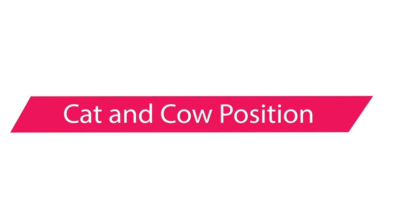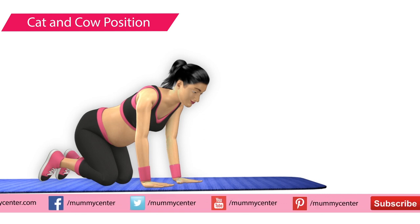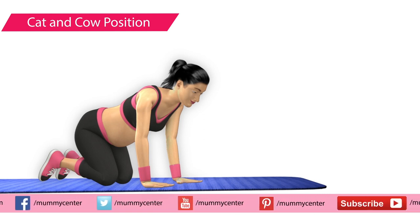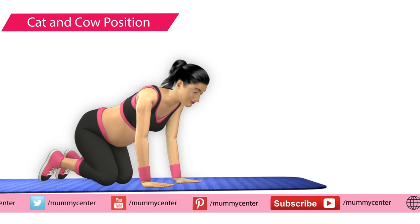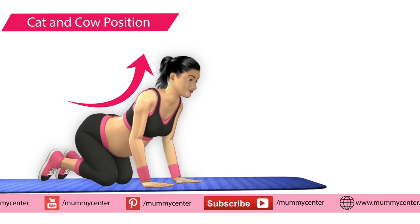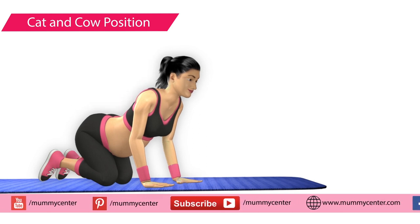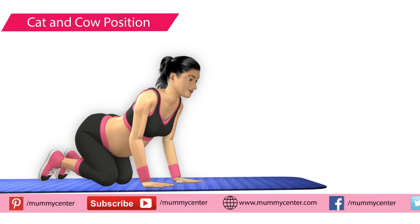Pregnancy exercise: cat and cow position. This is a very good exercise to reduce back pain. For this exercise you will have to get down on your hands and legs. Once you are in this position, slightly push your body forward and lift your head upwards. This is called the cat position. Stay there for a few seconds. You can also practice breathing exercise while doing this.